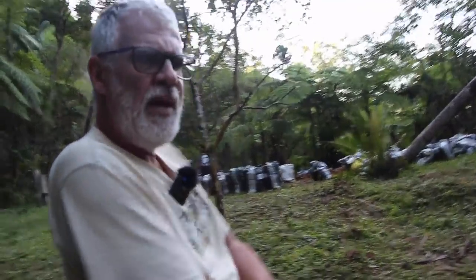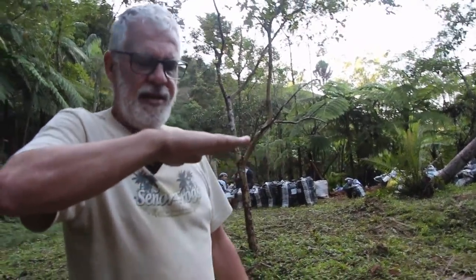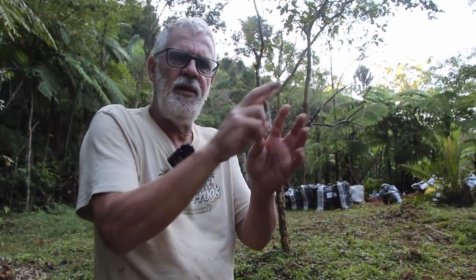O bambu tem capilaridade alta. Se você pega um barril com a solução e coloca uma vara de bambu recém-colhida com só o pé dentro do tambor, ela chupa pelo menos três a quatro metros acima de onde está a solução. A mesma técnica é usada aqui, mas com bambu a seco — essa técnica chama-se troca de fluido. Ele troca o fluido interno pela solução que está no tambor, ou seja, troca a seiva pela solução.